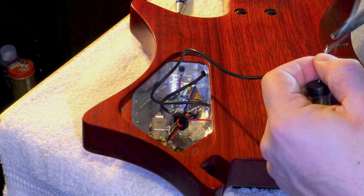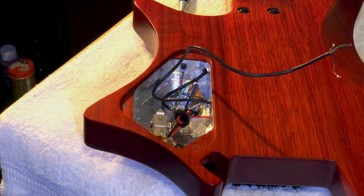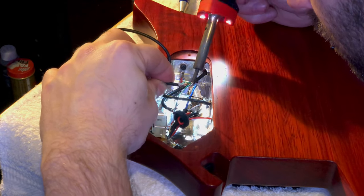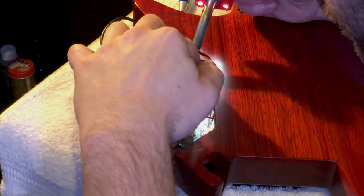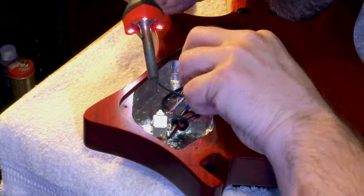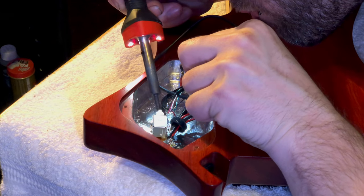Then boom, it'll hold right into place. You don't need to blow on it — a lot of people blow on their soldering joints and you're really not supposed to because you can end up with a cold soldering joint later.